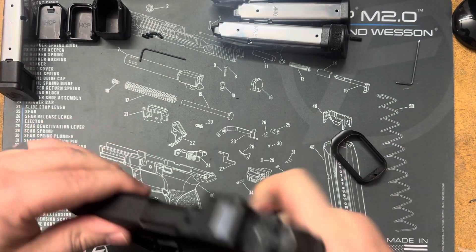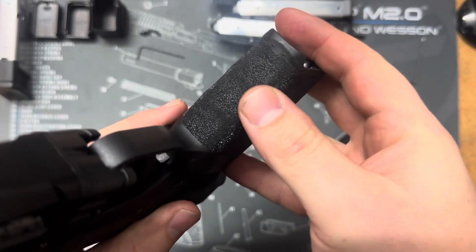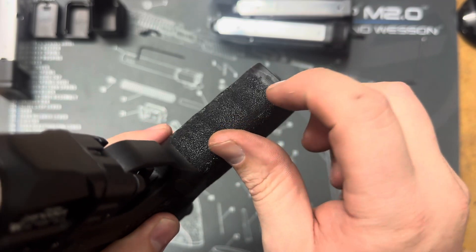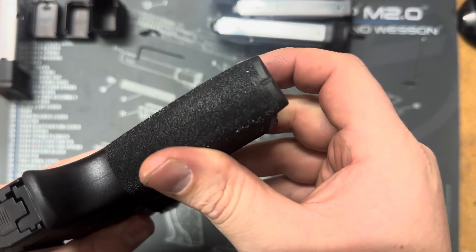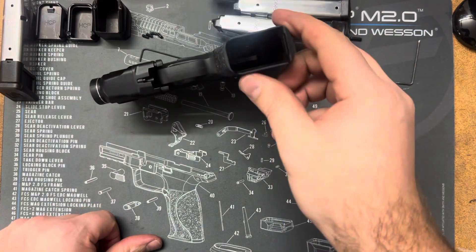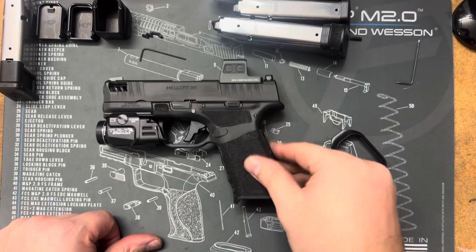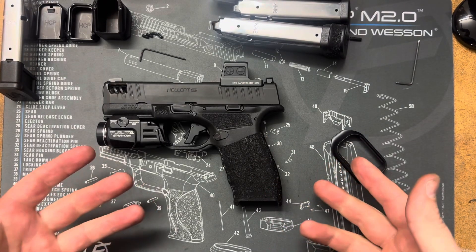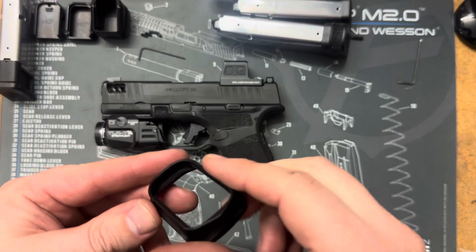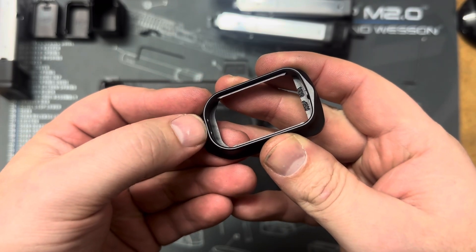First thing to know is that it will make some slight marks on your frame. So if you're not into that, you might not want to attach a magwell onto it. But the marks need to be there in order for it to actually bite on and hold. Because there's no good area to actually put a plug or something to attach and fix to the frame, that's probably why there aren't any Hellcat Pro magwells out there right now. But you can see the teeth there in front — this will kind of bite onto the front there.